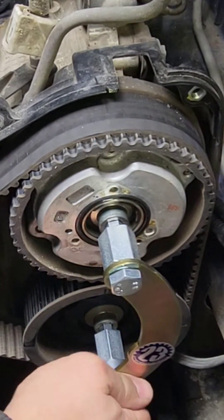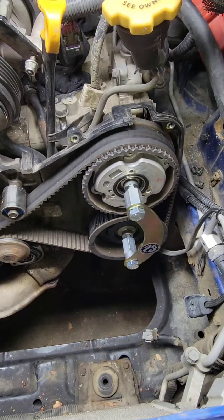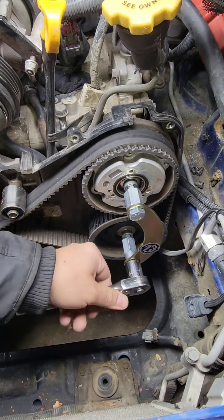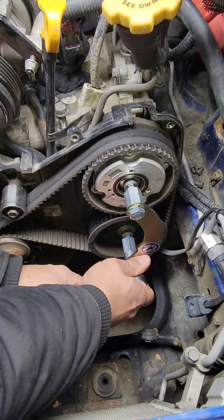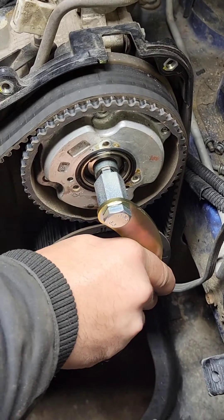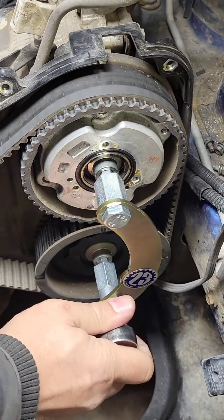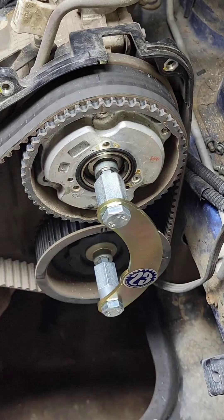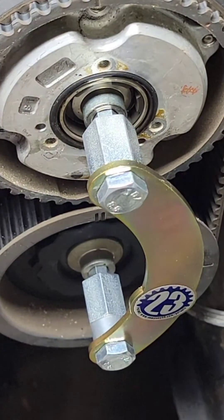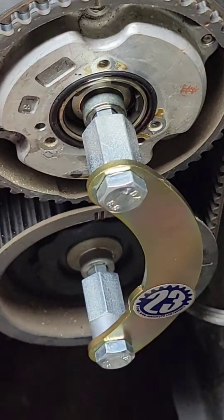Hand tight, then I use an 11/16 socket to snug it up. This is snug now — nice and solid. The cam is locked; it's not going to move anywhere. So when I take out this belt, it's not going to spin.